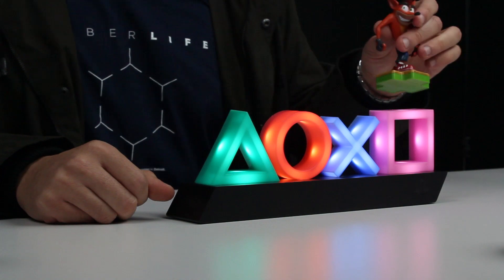So that sums up the PlayStation Icons Lite — really, really cool accessory if you're a PlayStation fan, with some really cool things you can do with it around the home.